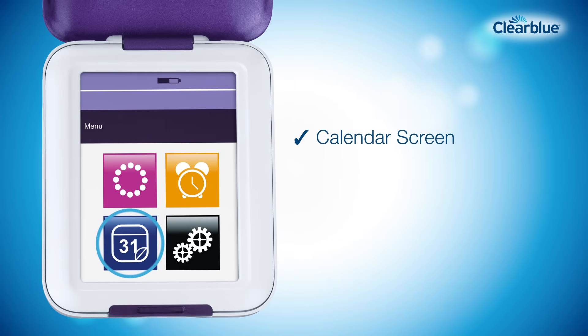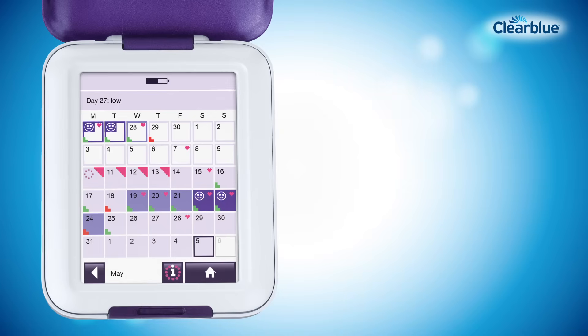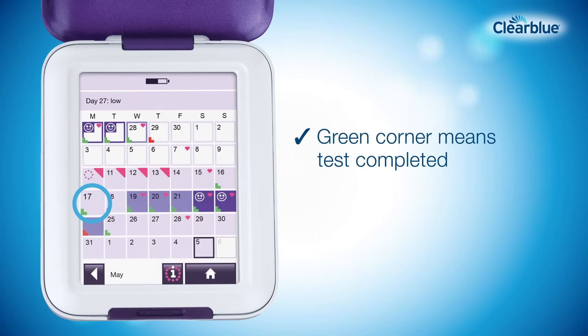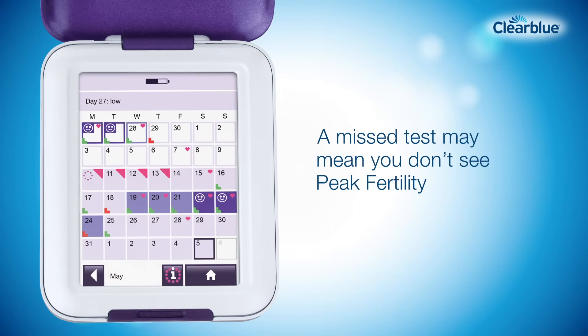Your calendar screen stores and displays information on your current and previous six cycles. If the monitor asked for a test, a green corner on that day of the cycle confirms you did a test as requested. If you missed a test for some reason, you'll see a red corner. If the missed test was close to ovulation, this may mean that you don't see peak fertility this cycle.